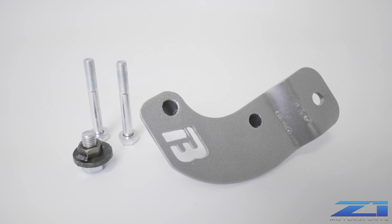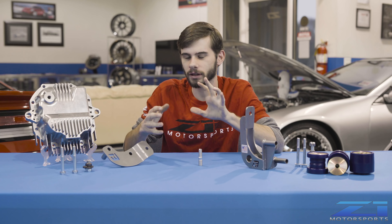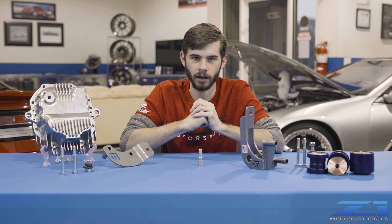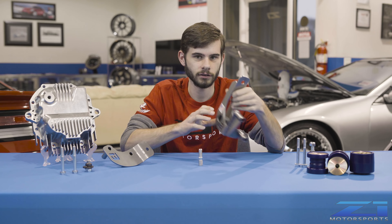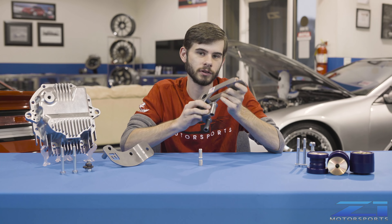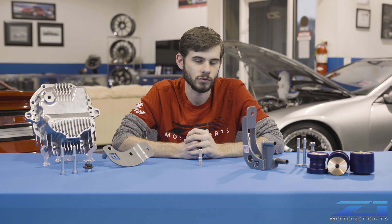For 370Z and G37 guys, this is really easy. You'll need to loosen the diff up a little just to get it tweaked so the bolts — which are a little bit longer — get past the subframe. For 350Z and G35 guys, it's going to be even easier since you don't have to do that. This is a bolt-on, super simple, fast process you can do in your driveway. I did it lying on the ground at nine o'clock on my own car and it took me five minutes.